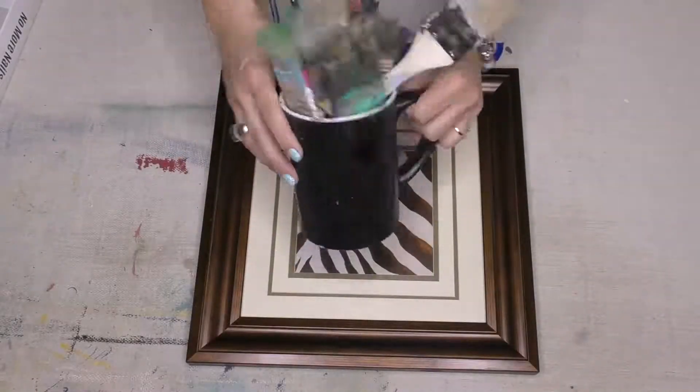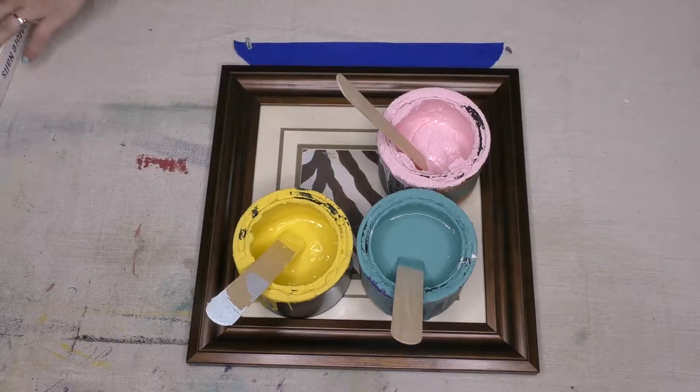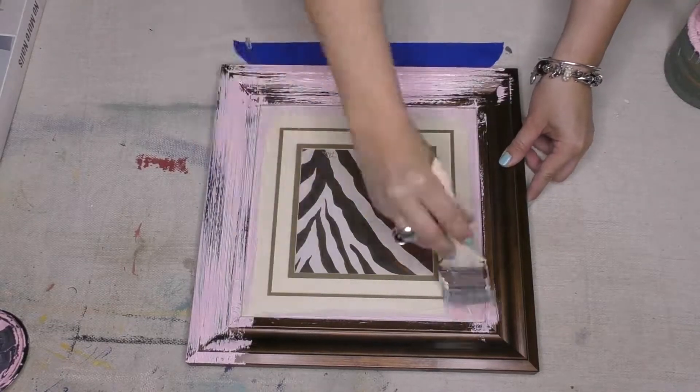Hey friends, it's Sonja from Junk Monkey Pink Company, and I have got a super easy flip for you guys. This time involving just an old frame that I found at my thrift store. It had those red tags on it — $2.99.